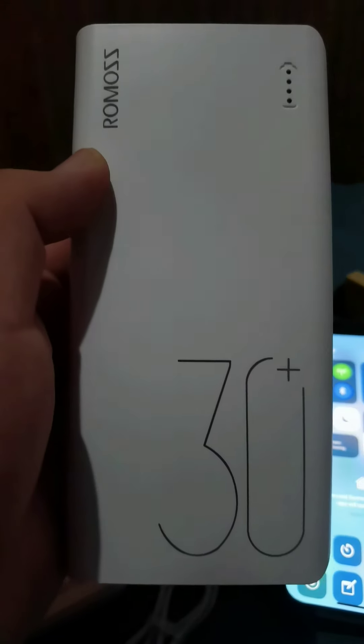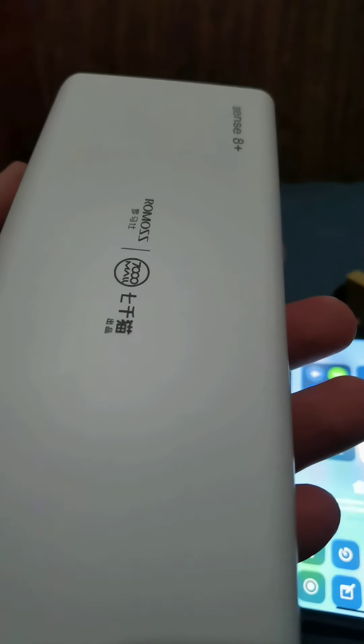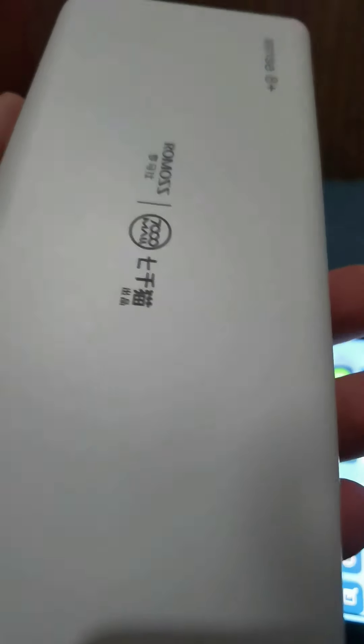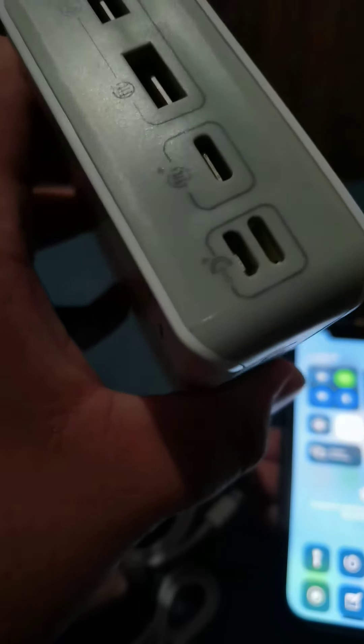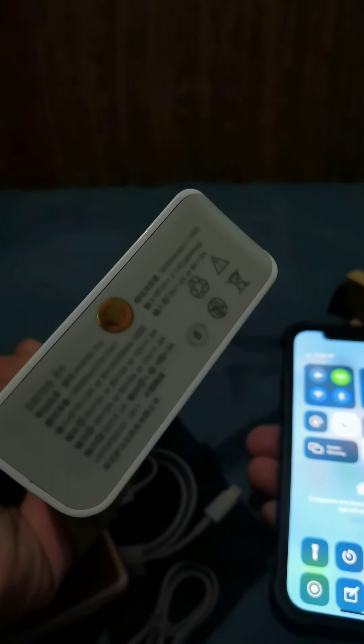I actually bought two of the Romoss power banks. The other one I already opened and the Type-C charging still did not work on that one either. So I'm really kind of disappointed that it didn't work. What a waste.